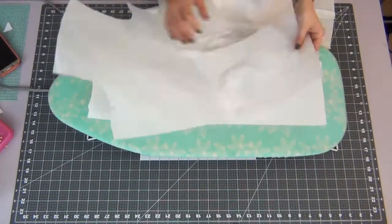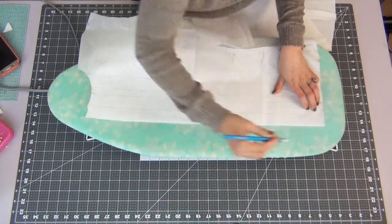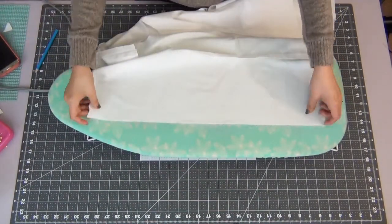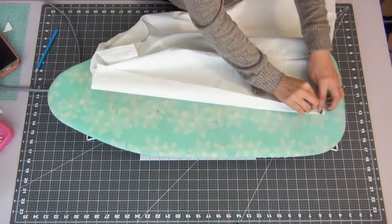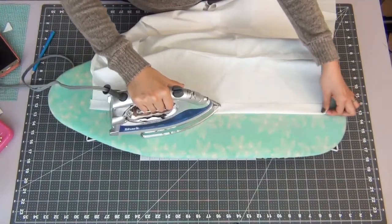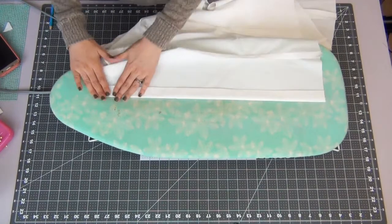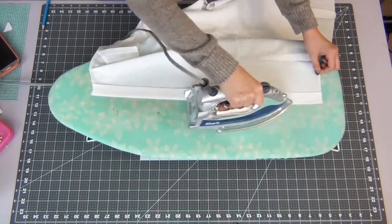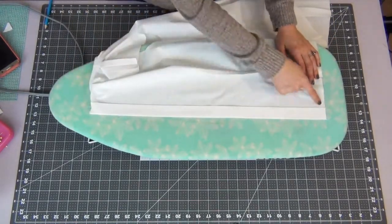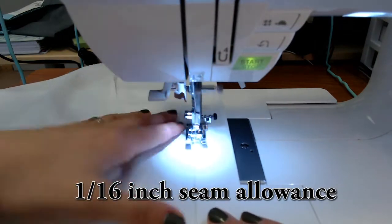Next we're going to start working on the placket, which is the number 3 piece. Make two little marks where the first fold is going to go, and fold this toward the inside of your shirt. Iron this down so it's nice and neat, then do another fold and iron that down as well. Sew down the open edge and across the top using a 1/16 inch seam allowance so you're right up against the edge.